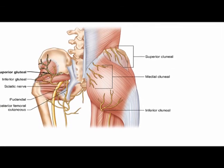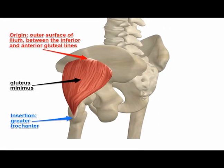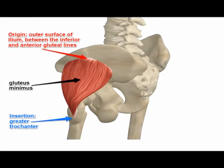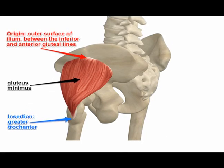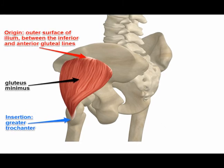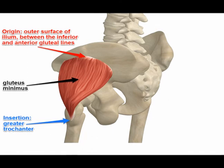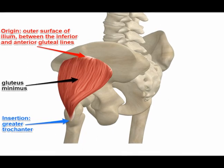Its origins are the outer surface of the ilium between the anterior and inferior gluteal lines and the edge of the greater sciatic notch, and it inserts into the anterior surface of the greater trochanter.